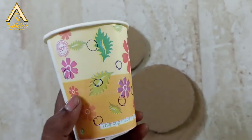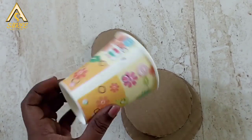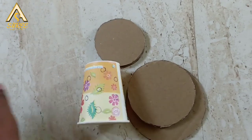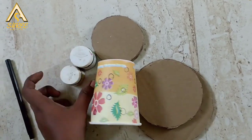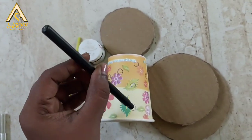The materials needed are: cardboard, a teacup, paint, paintbrush, scissor, knife, and glue. This teacup has a pattern — don't think about that, we will paint it and mark the shapes.